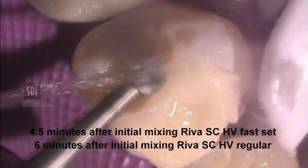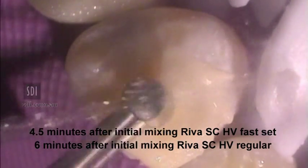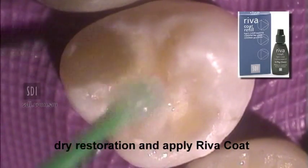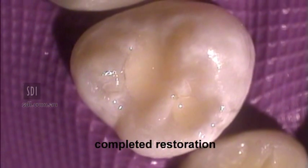4.5 minutes from initial set with Reva SC-HV Fast Set and 6 minutes for Reva SC-HV Regular Set. Dry the restoration and apply Reva coat over the surface. Photo cure for 10 seconds. The completed restoration.